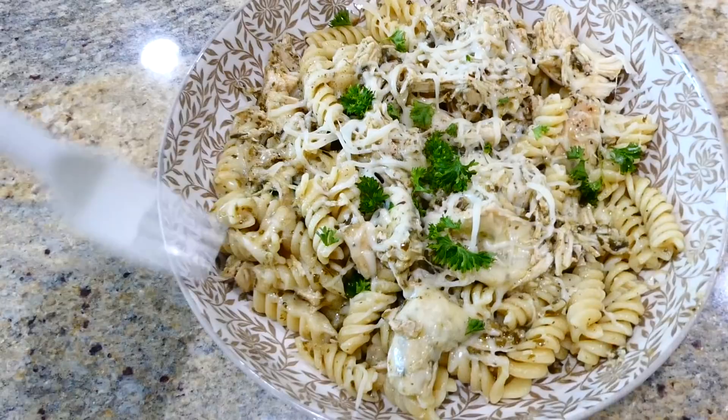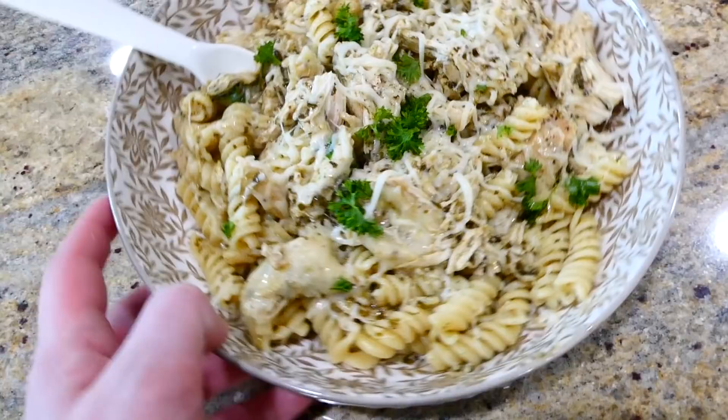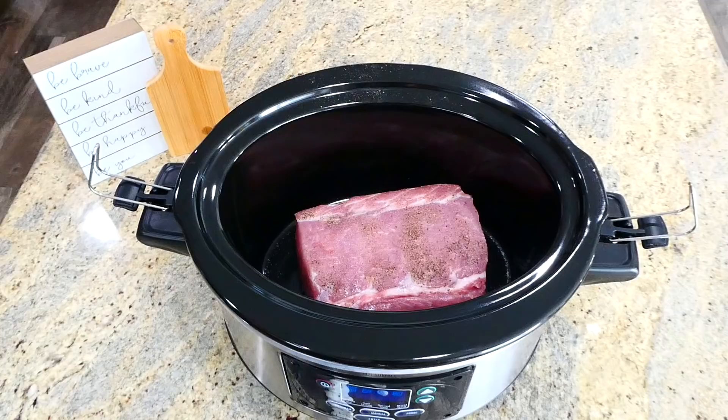If you're a huge fan of pesto, you will absolutely devour this pasta dish — it has amazing bold flavor. We really enjoy this one in my house, and we love the fact that it makes quite a bit of food, so we have plenty of leftovers to enjoy for lunch the next day.